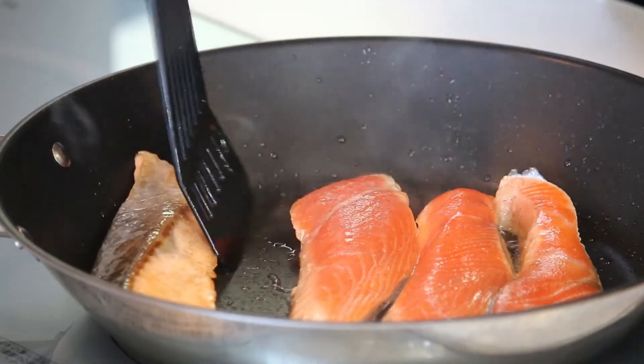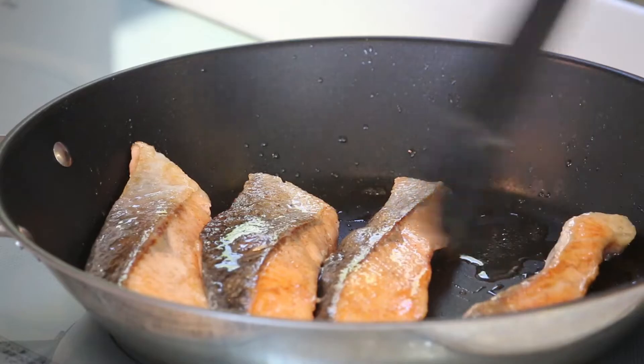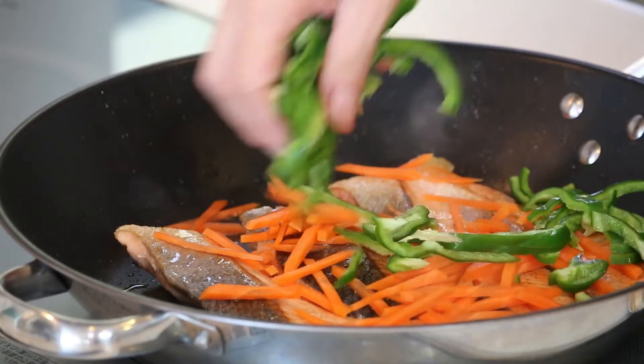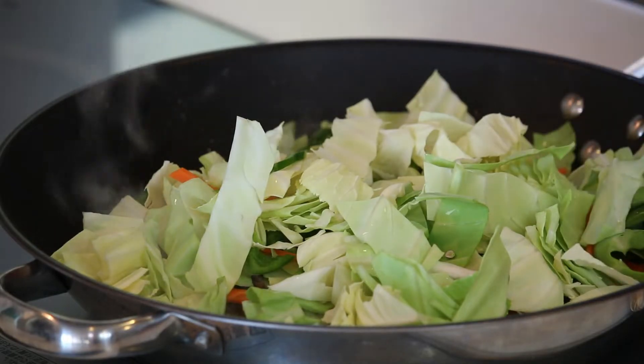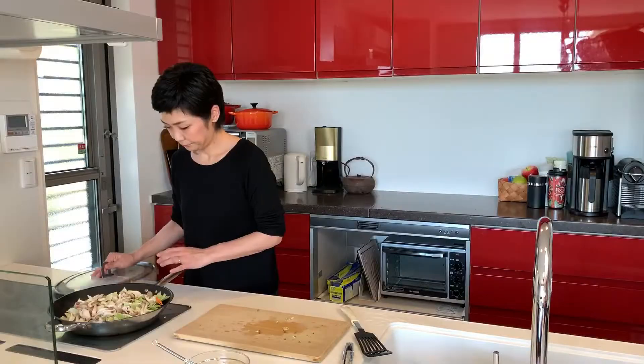Looks good, so let's flip them all over. Now turn the heat to medium-low and put all the vegetables on top: carrot, green pepper, cabbage, shimeji mushroom. Put the lid on and steam cook for about 5 minutes. I didn't add any water — you'll be steam cooking it with the water from the vegetables themselves.